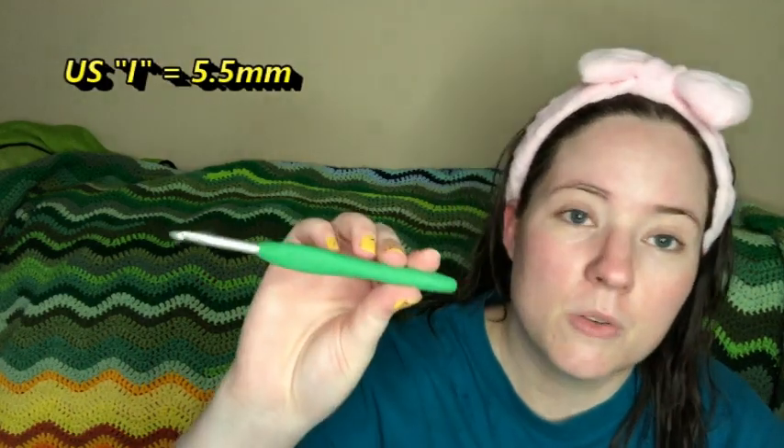So this is my Stonewash Shrug. I'm using an I hook, which is 5.5 millimeter. This is a Clover Amour — it was gifted to me a while ago and I have two whole sets of these that were gifted to me. I use them often. I normally like the Susan Bates inline heads more, but these ones just work so well. I do still love my Susan Bates — I have a ton that I use all the time.